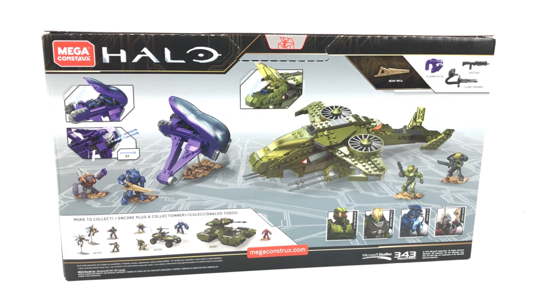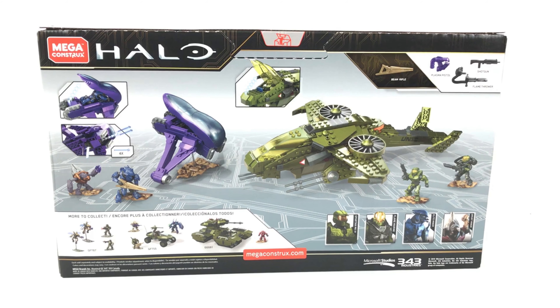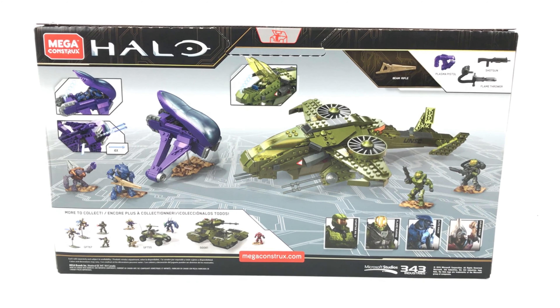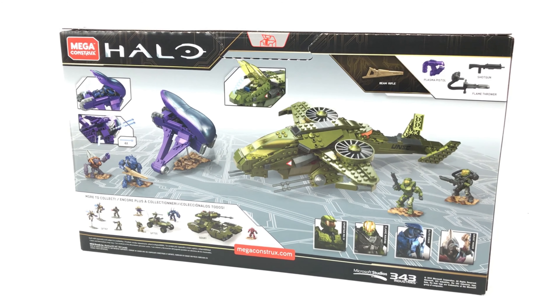It comes with a Spartan II in Mark IV armor, a Flame Marine, an Elite Miner, and a Grunt Miner. Weapons-wise, it comes with one shotgun, one flamethrower, one plasma pistol, and a gold beam rifle.